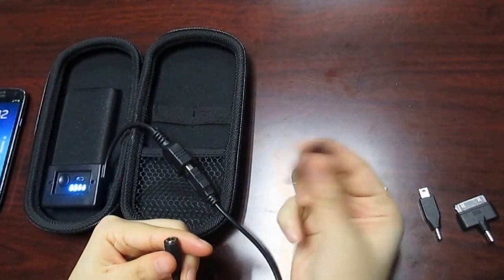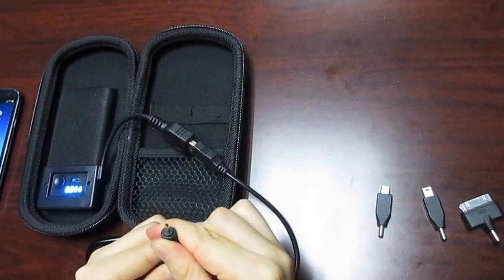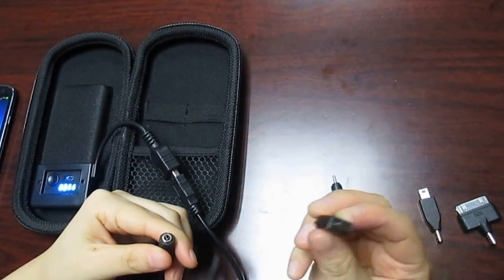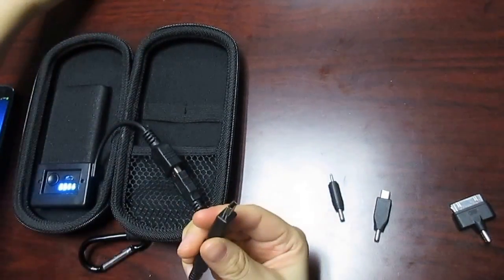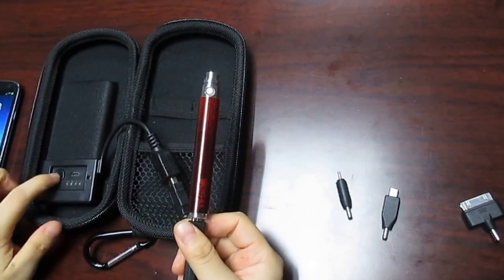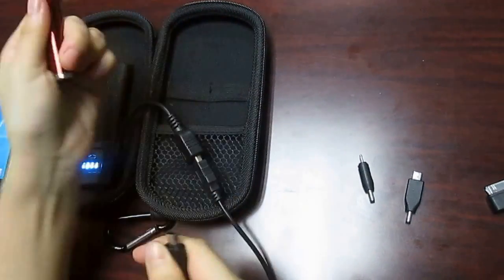Use the mini adapter. You can charge your e-cigarette. Press this button. Look — charging. Very easy.